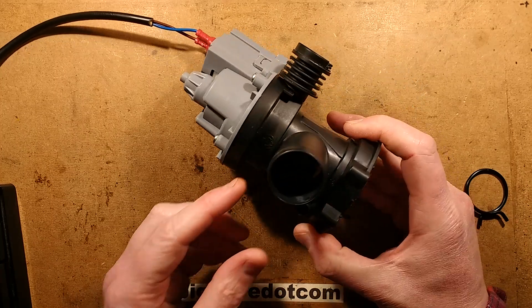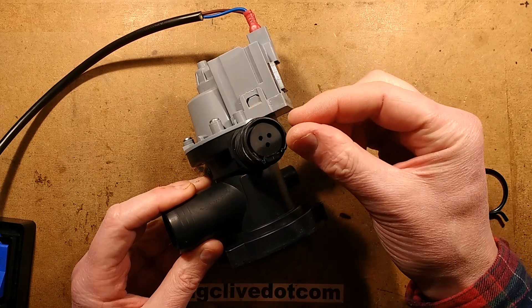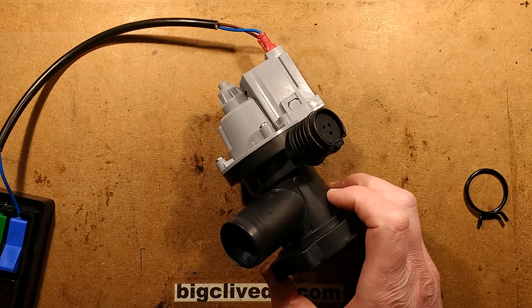They all come from a common manufacturer. You've basically got the water inlet here, a filter trap, and the water outlet here, then the motor on the back. I can show you this when operating, or I can let you hear it operating — because it's going to be quite noisy.